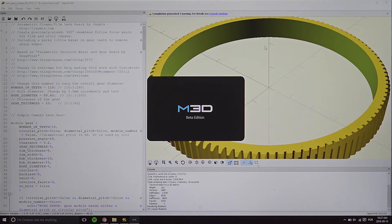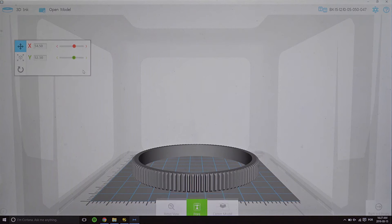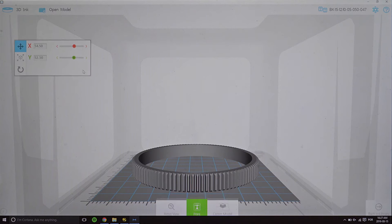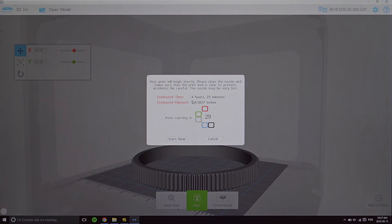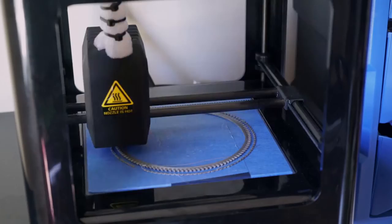Every 3D printer has its own software, but they're pretty much the same thing. Just load up the model, and the important part is to set the right resolution. As this is a precision part, I had good results with 150 micrometers. Set it to fill the holes, otherwise you'll end up with a gear ring that is hollow inside. A focus gear takes an average of 6 hours to print, so be patient.